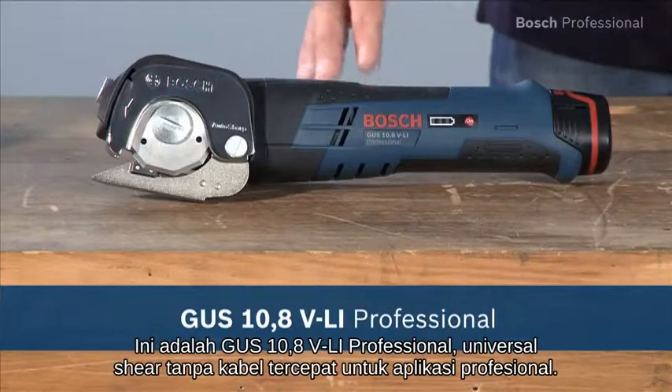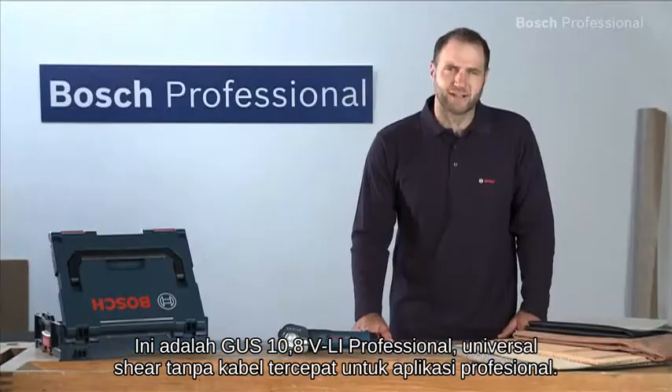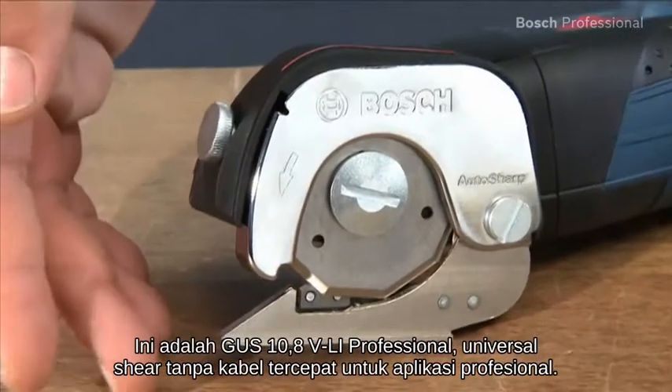This is the GUS 10.8 VLI Professional, the fastest cordless universal shear for professional applications.